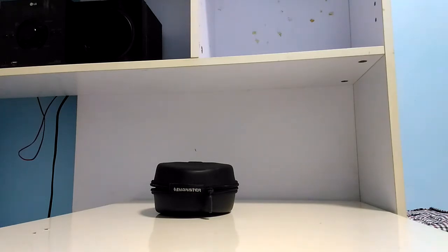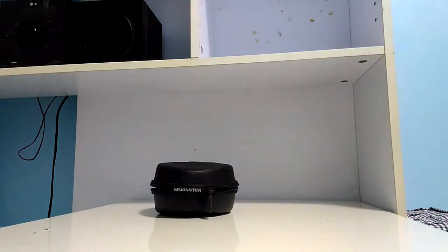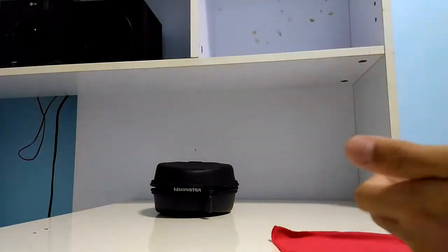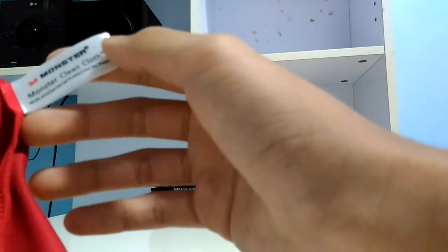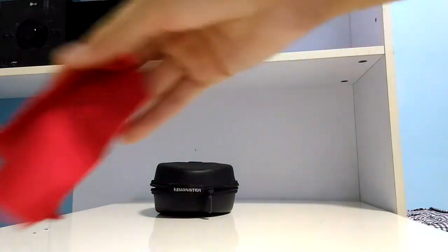It also comes with a lot more things. For example, it comes with this — the Monster cleaning cloth. Let me open up the plastic and get it out. This is the Monster cleaning cloth. It's really soft and it's not that big, but it'll do the job.